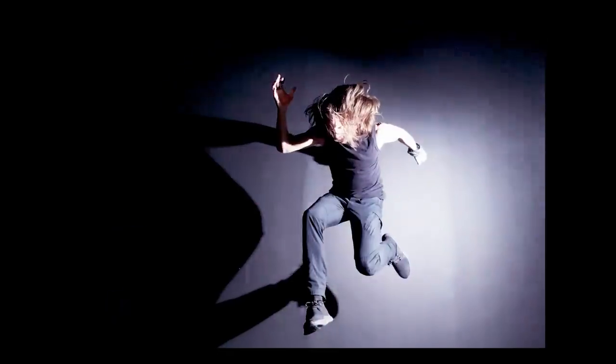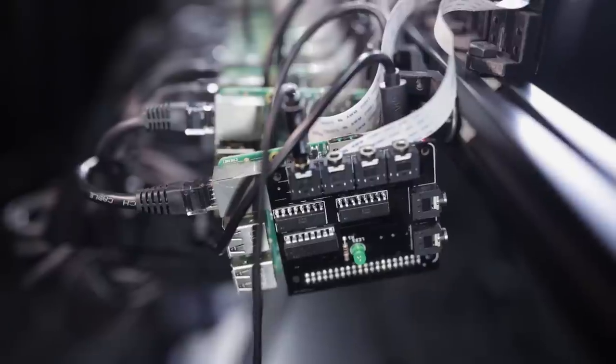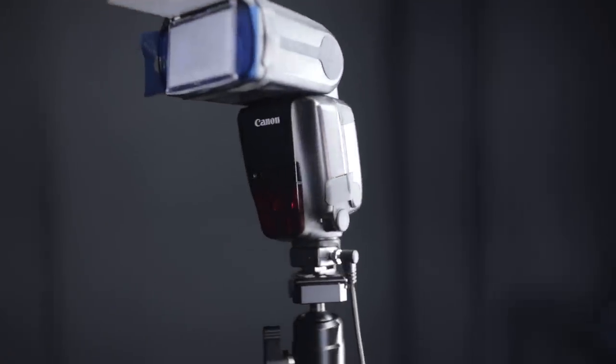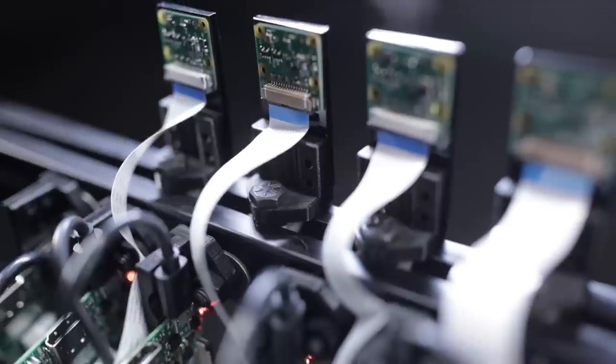For my shots using an external strobe, we had to design a little PCB to send the signal to my speedlight. The board is on the last Pi and linked to the flash via an audio cable and a hot shoe adapter. Any kind of flash can work for this. The Pi cam boards are mounted on laser-cut acrylic plates, which connect to an extruded aluminum bar via these 3D printed adapters.